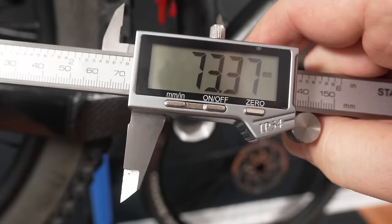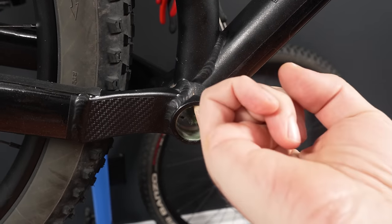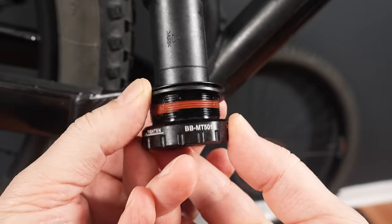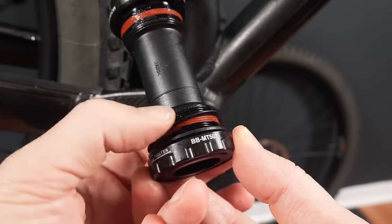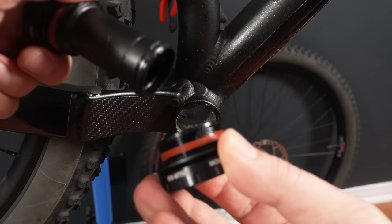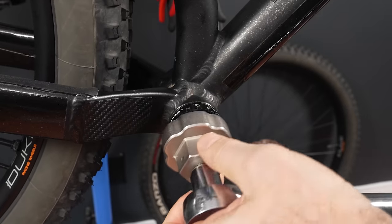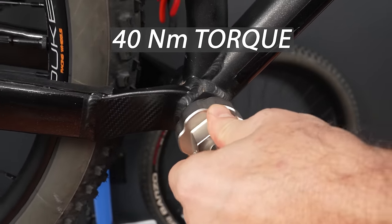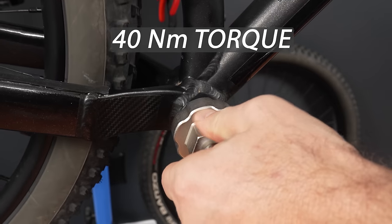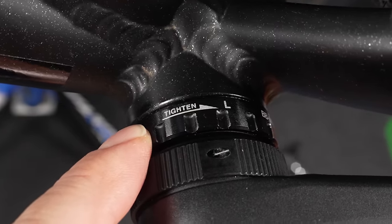The bottom bracket I'm going to use on this 73mm bottom bracket shell is the MT501, the entry-level bottom bracket from Shimano. There's not much to mention here aside from using the right tool, and make sure you use their recommended 40Nm for tightening the cups. One is reverse threaded as well, so pay attention to the arrows on the cups themselves.